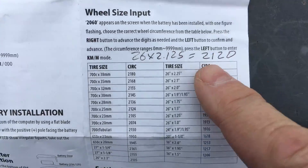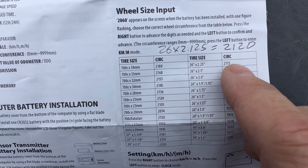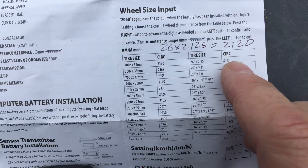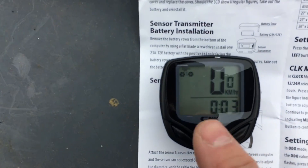We measured 2,120 millimeters, and if you compare that to what the chart says for a bigger tire, it says a bigger tire goes less distance. So it's always important to not believe what they give you in the paperwork and to measure it yourself.